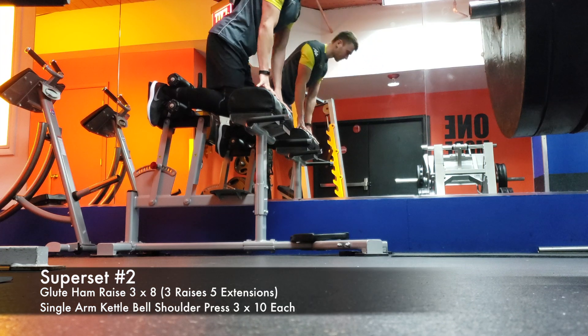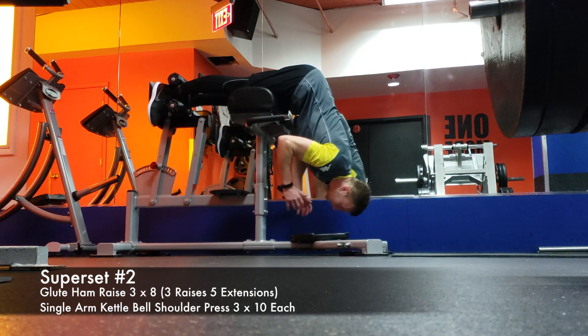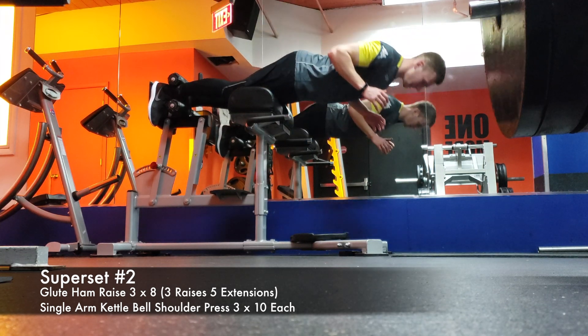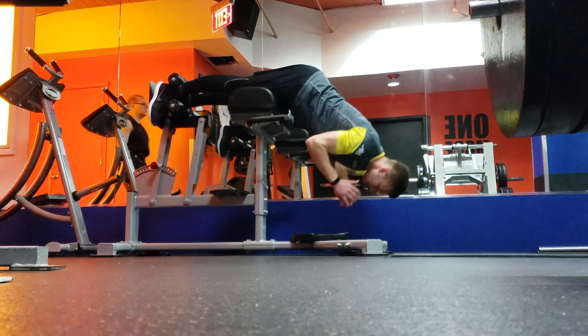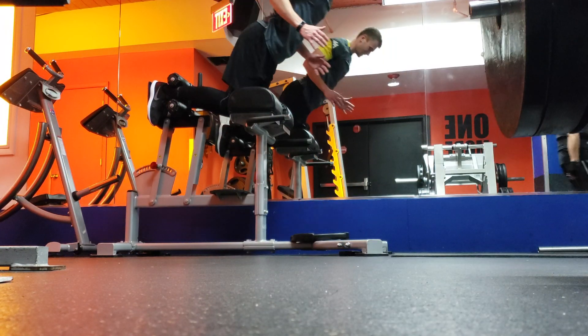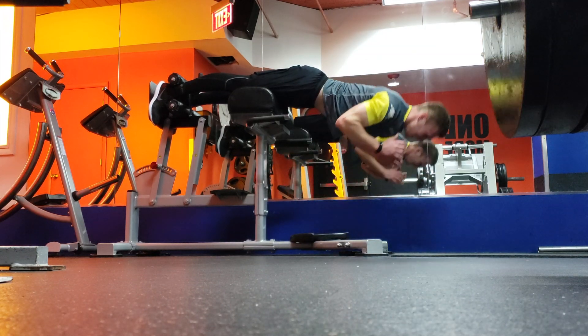This next superset I alternated between two exercises. The first was on the glute ham machine — I did three glute ham raises, which are extremely difficult and really focus on the entire posterior chain: the hamstrings, the glutes, and the lower back, which is where all your power comes from as an athlete. Then I did five lower back extensions. With these glute ham raises, your hamstrings are extremely engaged, trying to pull yourself all the way up.